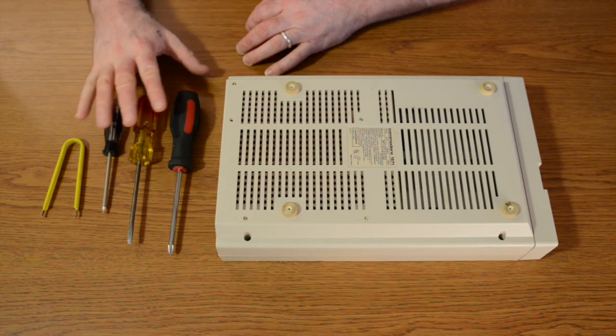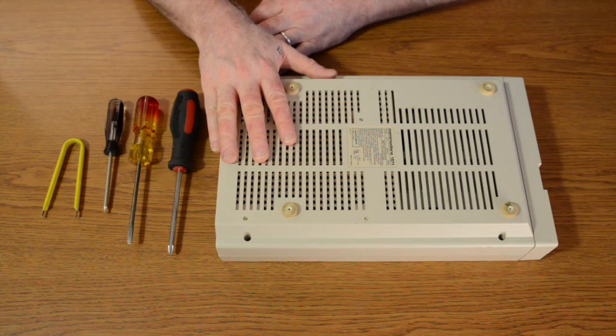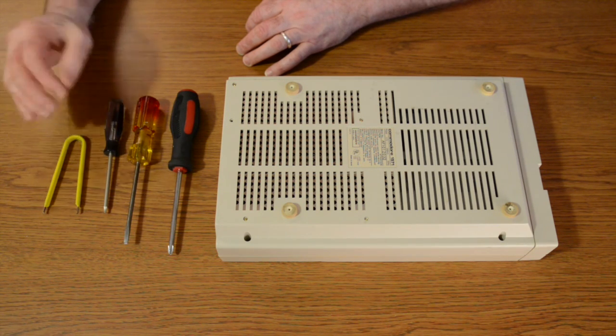To start out you're going to need some basic tools: either a Phillips head screwdriver or a Torx driver — in this case T10 — in order to open up the case. The only other tools you're going to need is either a flat head screwdriver or an EPROM puller, depending on what you have or what you're comfortable with.